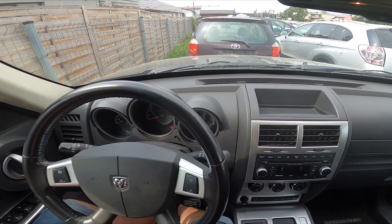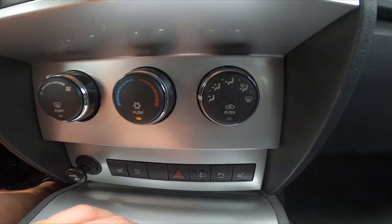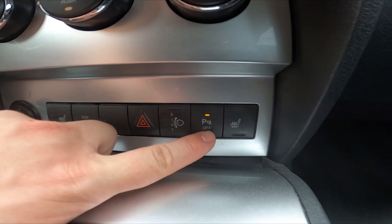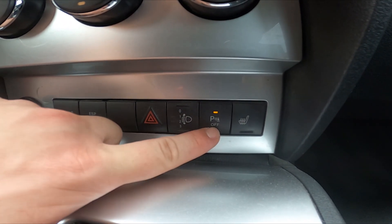In the beginning, take a look in the center of the car. Right here we've got this panel. To disable parking sensors, simply press this button. Press it again to enable them back.